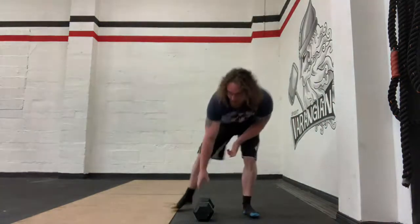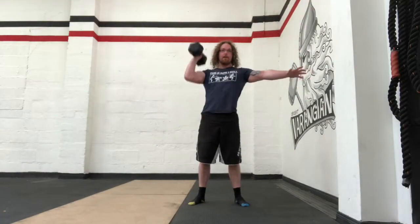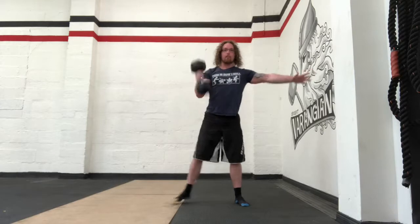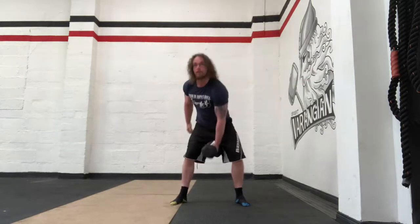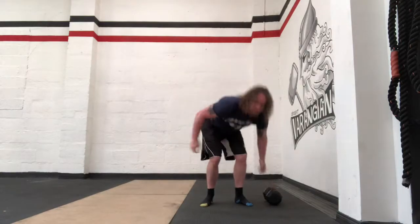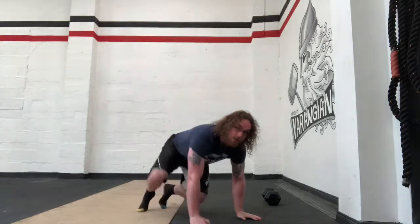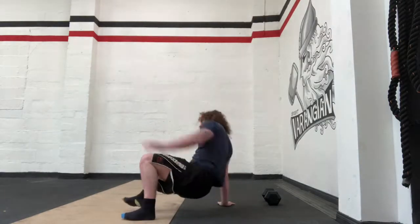After finishing doing heavy strict presses with dumbbell — do your five or whatever it is you're doing on both sides, say five sets of five, ten reps in total — then straight away go into your bear position and just move yourself around in this position here.